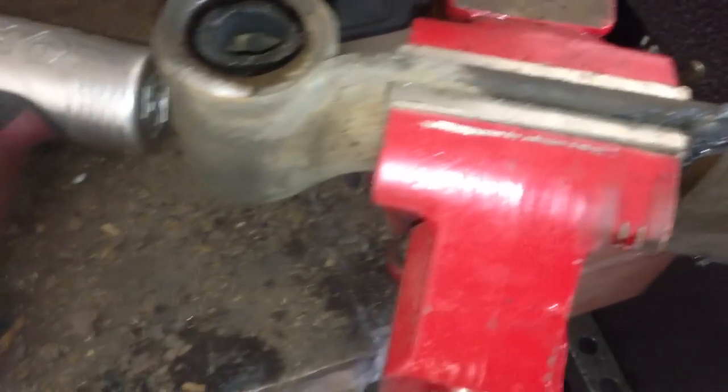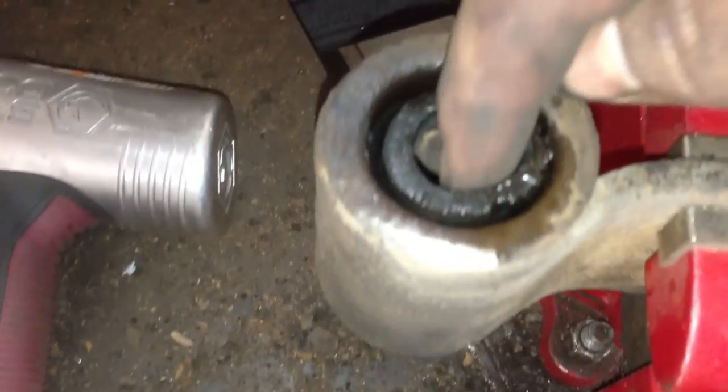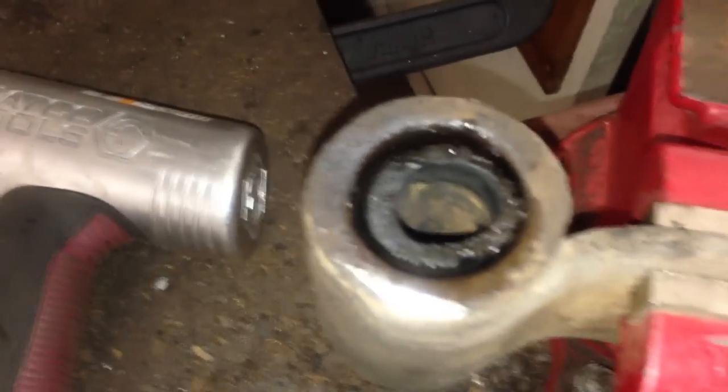Now that we've got the center piece out, the next part of the process I like to do is get a little saw and actually cut the rubber bushing in a couple pieces — and that should just fall right out.